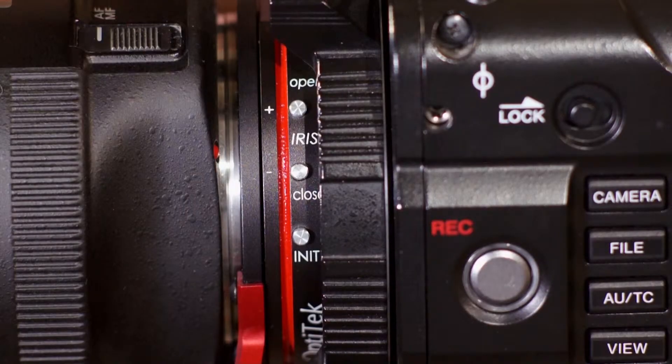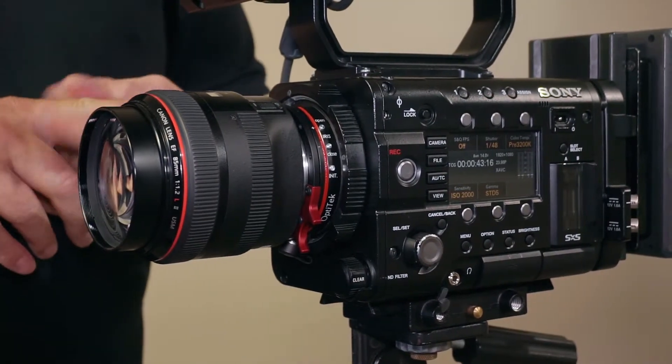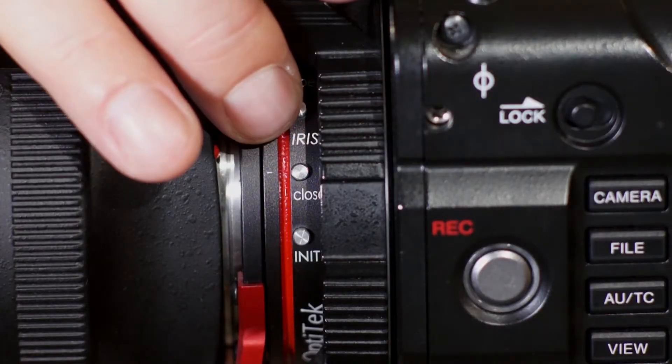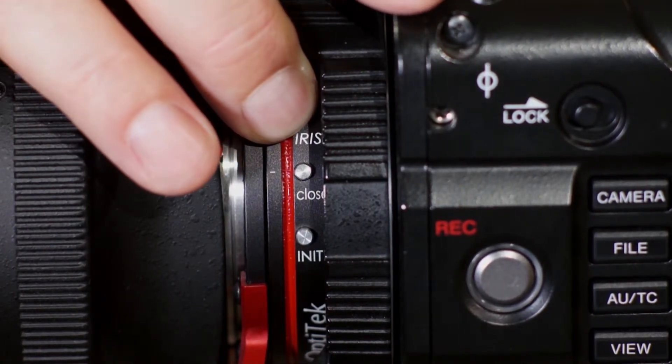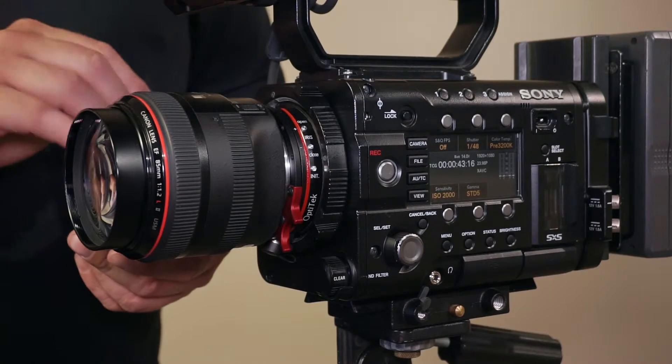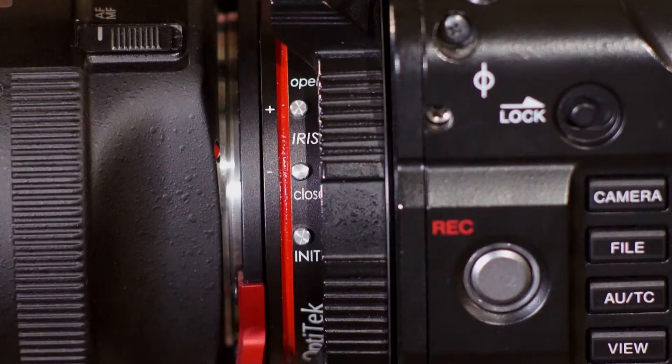The last thing left to do is to initialize the iris, and this applies only to the Mark II version. To initiate the iris, press the iris up button and hold it down for one second — the iris will go wide open and the adapter is ready to use. On the Mark III, we don't need to do that; any iris control button pressed up or down will activate the iris.